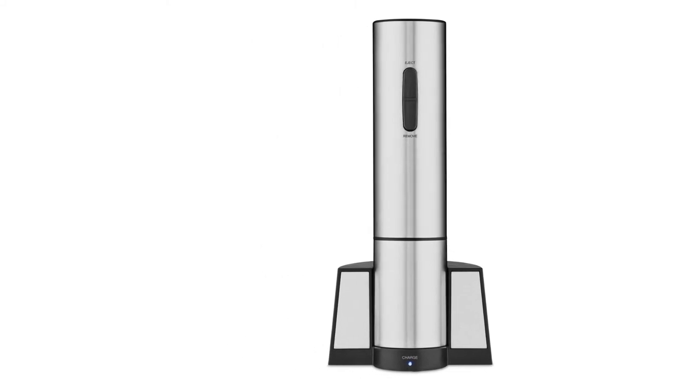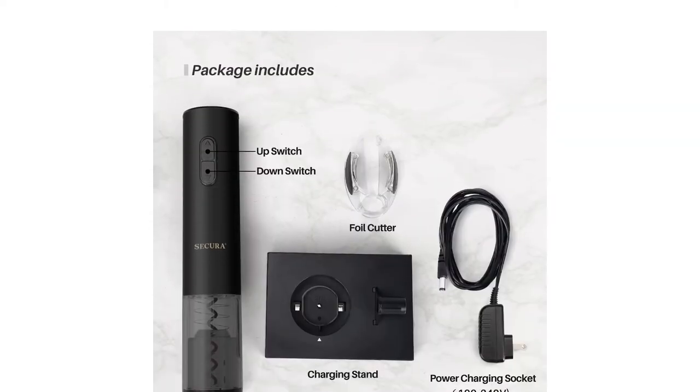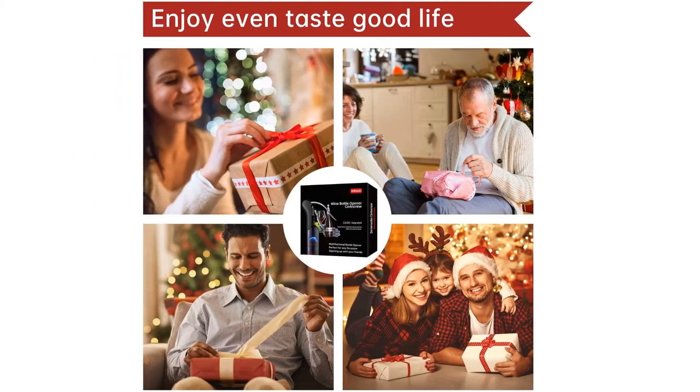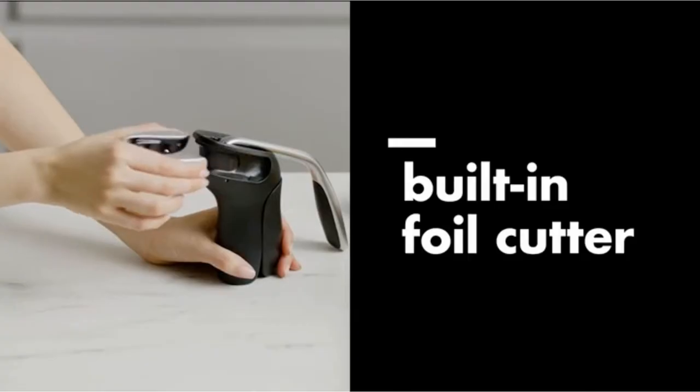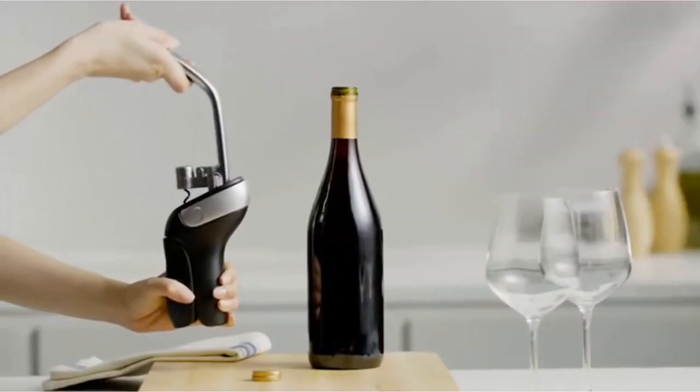We've identified which models are the easiest to use, best for vintage bottles, and the best value, as well as which openers can be used with one hand or with little strength. Whether you expect to open a bottle of wine for a special occasion, or are looking for a special something to gift to a wine lover in your life, check out our review to find the wine opener that fits your needs and budget.